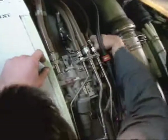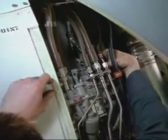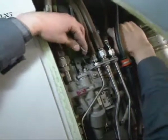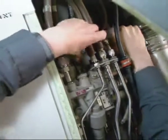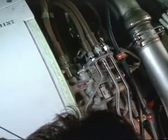Deactivate the thrust reverser system as follows. Move the hydraulic control unit lever to the OFF position. Remove the safety pin from its storage support and install it to hold the operating deactivation lever in the OFF position. Disconnect the connectors of the pressurizing valve and directional valve. Install blanking caps on the electrical connectors and secure them.